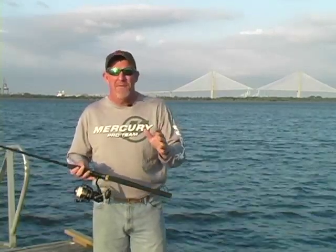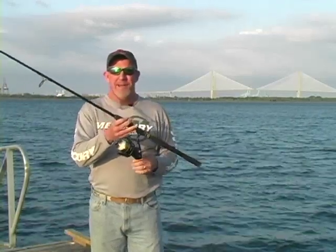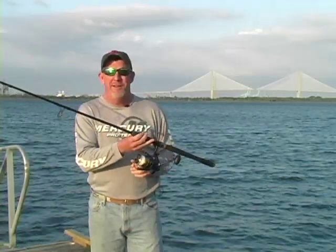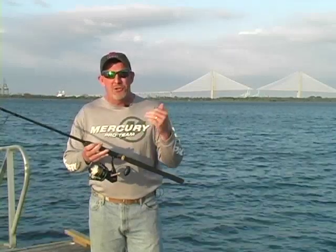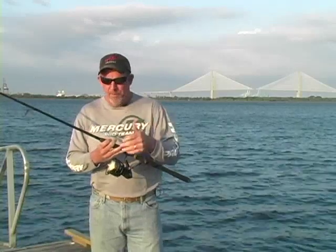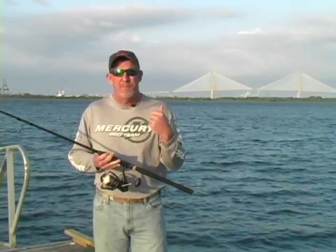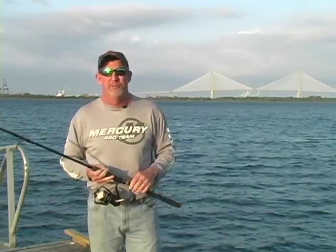But if I talk to you about a Penn Battle spinning reel and a Legion Penn Rod, I know that I can trust that equipment not to fail. So if you go out and buy this equipment because of my recommendations, I can promise you that I trust Pure Fishing equipment — and you should too.